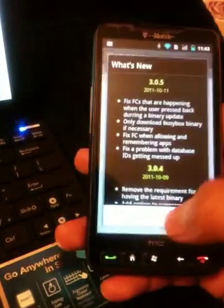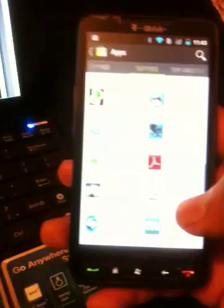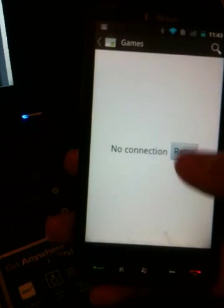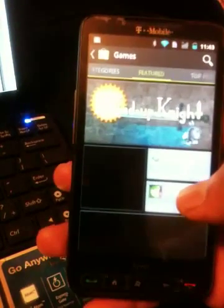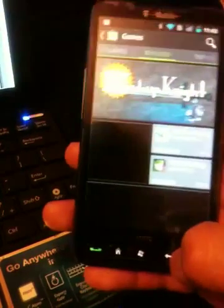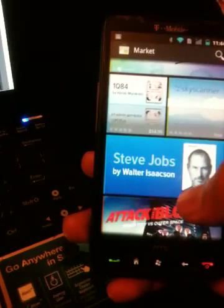I haven't set up any apps so there's no connection. It's kind of funny seeing this — look, in the Android Market there's Steve's Chop on the Android Market. Are you serious?